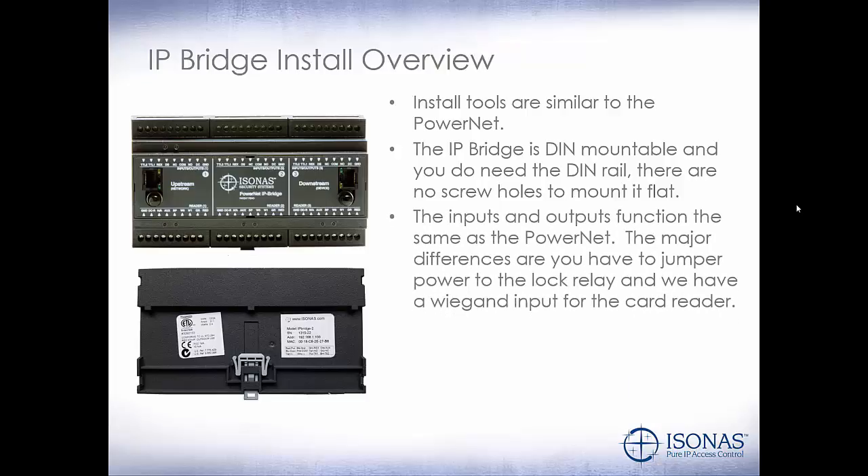The inputs and outputs function the same as the PowerNet. The major difference is that you have to jumper power to the lock relay, and we have a Wiegand input for the card reader, whereas on a PowerNet we'd have to buy a WIM module to interface a Wiegand device to the PowerNet reader controller. If we're using 12 to 24 volt DC, then we'll need the additional power pigtail.